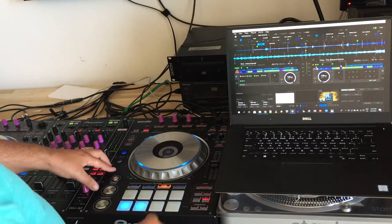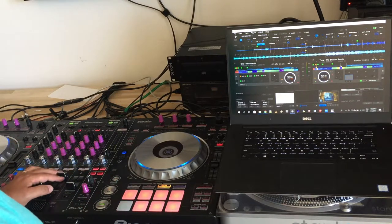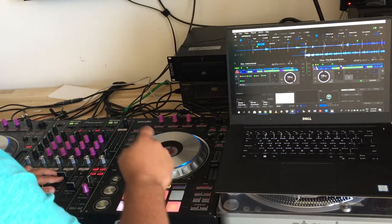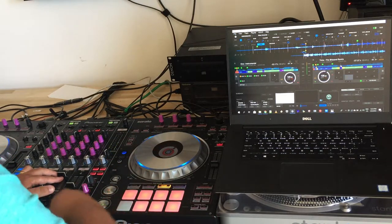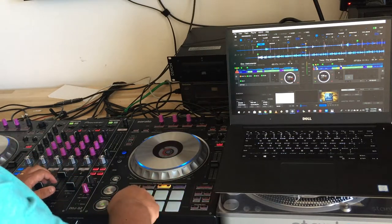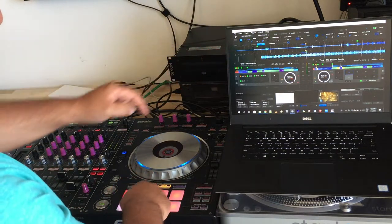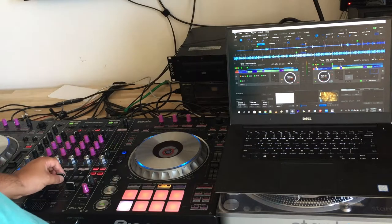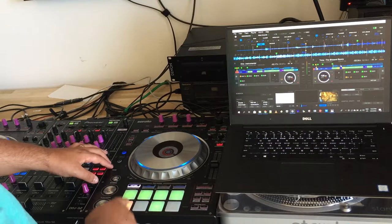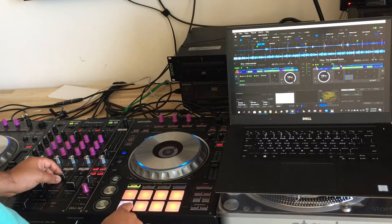If you press Shift plus Slicer, then it's the keyboard mode. With a certain Q cue button selected, when you press again it shows which Q cue point you want — for example, this one. Now we jump to the middle of the track. Pressing it again resets. Shift plus Q is the same but without locking to a cue, so it's always moving on.